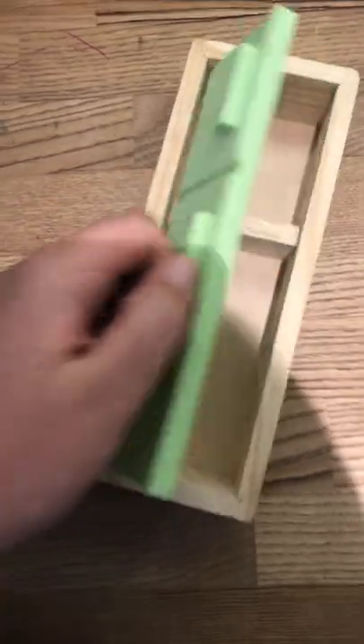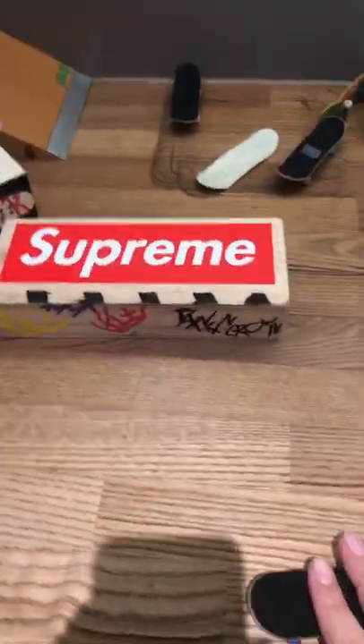Then we have this fridge right here. Ready? All you have to do to this fridge is take the door off, flip it round, and boom — there it is.